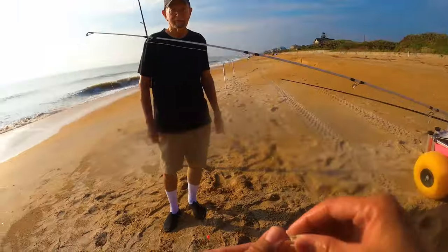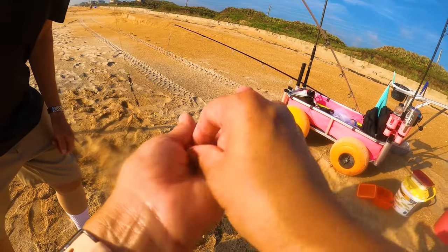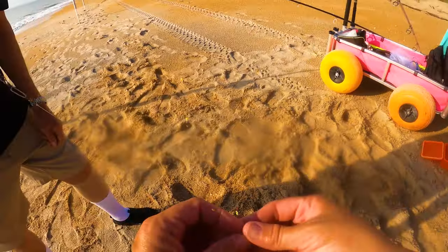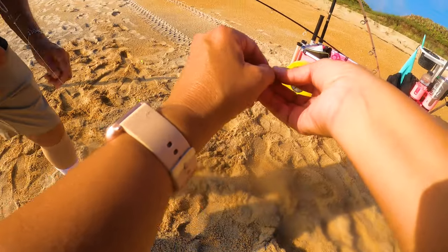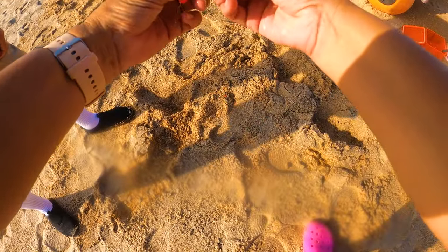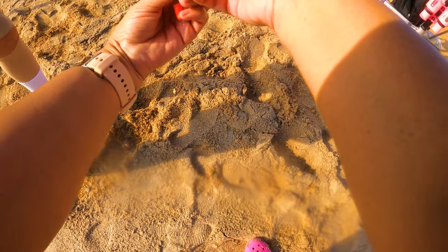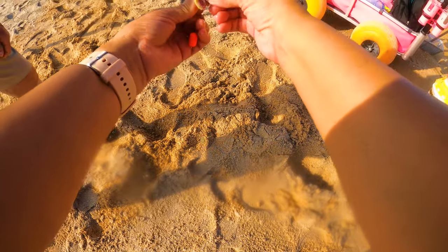Okay, I'll show you how we bait these sand fleas. Hopefully they have eggs — that one doesn't. This one's definitely got eggs. How do you tell it has eggs? Right under this tail they have bright orange — see all that orange? That is what the fish really love. They love the eggs. So we're going to hook them through the bottom to the top, through the tail if possible, just to hold those eggs in there.